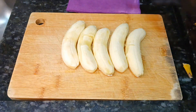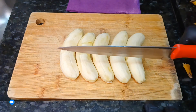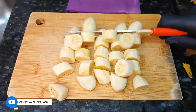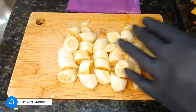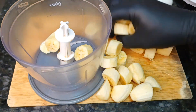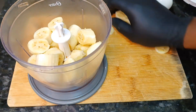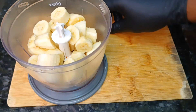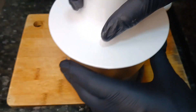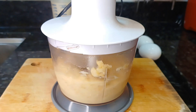Rapidamente, pessoal. Esse pudim fica incrível e vai te surpreender, eu tenho certeza disso. Agora eu vou cortar aqui as bananas. Vocês não vão se arrepender de assistir até o final. Vou colocar essas bananas dentro do meu mini processador — vocês podem bater no liquidificador, não tem problema nenhum, fica bom também. A maravilha que é esse pudim tão saudável! Vou bater essa banana aqui por 2 minutos.